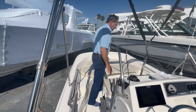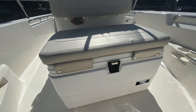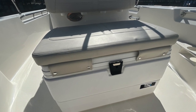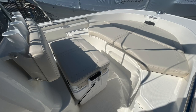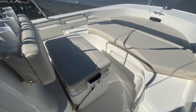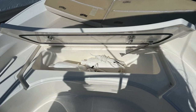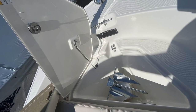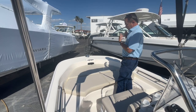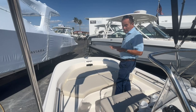Moving to the bow, we've got a cooler seat, so a couple people can sit here. It's a cooler underneath as well, so you can take that on and off the boat as you need. Got the sun pads up front so you can hang out here. You've got a fish box down underneath, you've got your anchor locker underneath here. And you do have all your setup for a trolling motor on the bow — it's all wired in, so all you need to do is mount the trolling motor and you're all set up, ready to go.